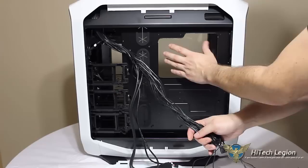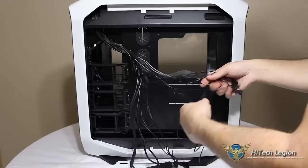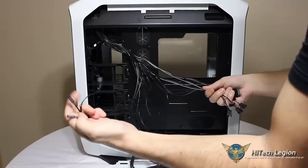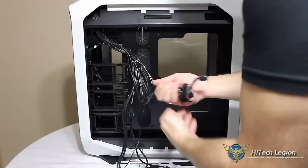We can also see the large opening for mounting your CPU cooler backplate — there is more than enough space for any size CPU cooler backplate. So here we can see we have a lot of different connectors: of course, hard drive, reset button, power switch, hard drive LED, and power LEDs. We'll get those out of the way and we'll take a look at what all these other cables are for.